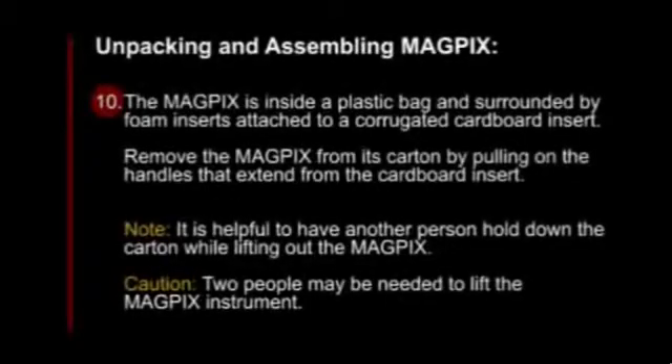The MagPix is inside a plastic bag and surrounded by foam inserts attached to a corrugated cardboard insert. First, remove the MagPix from its carton by pulling on the handles that extend from the cardboard insert.